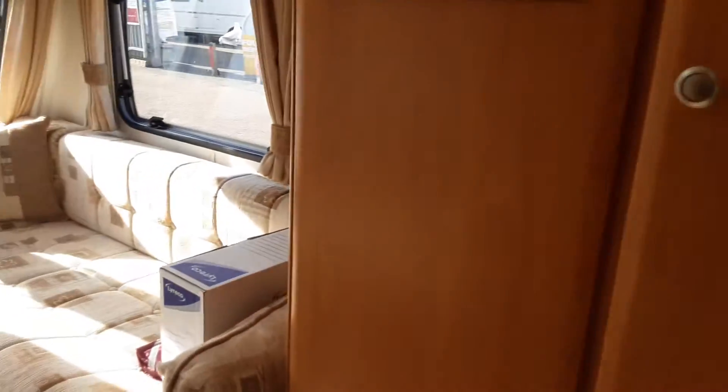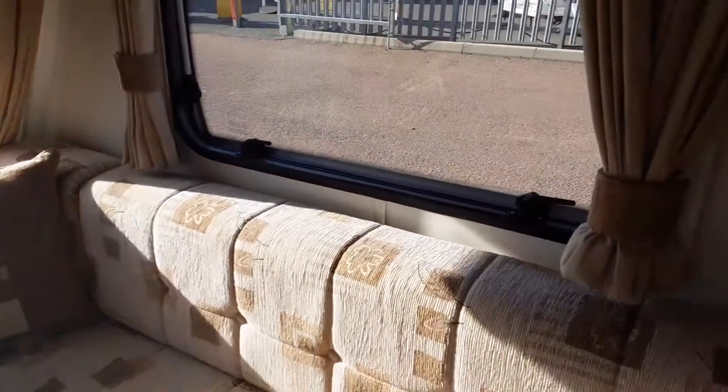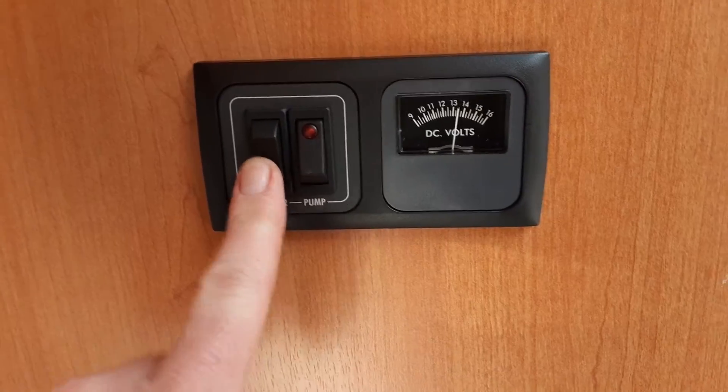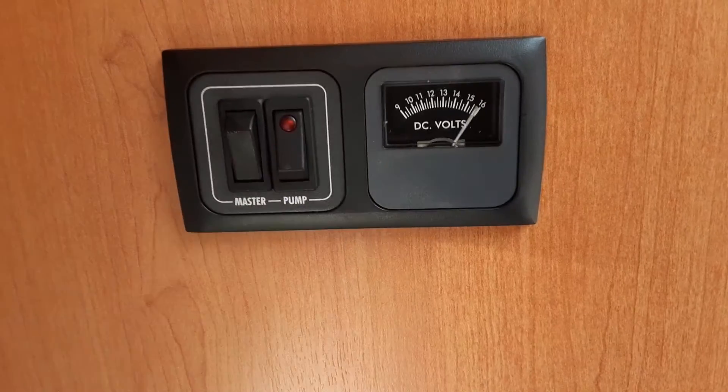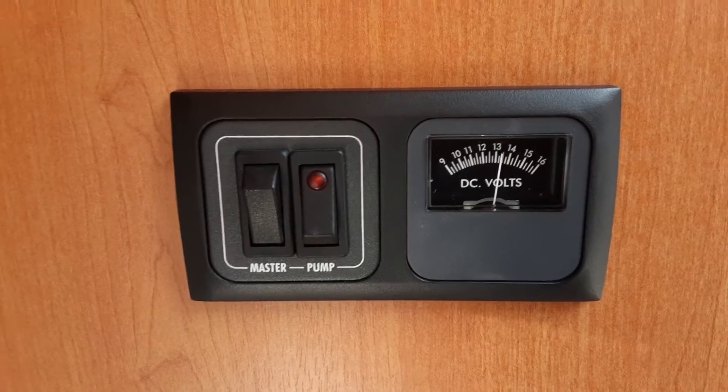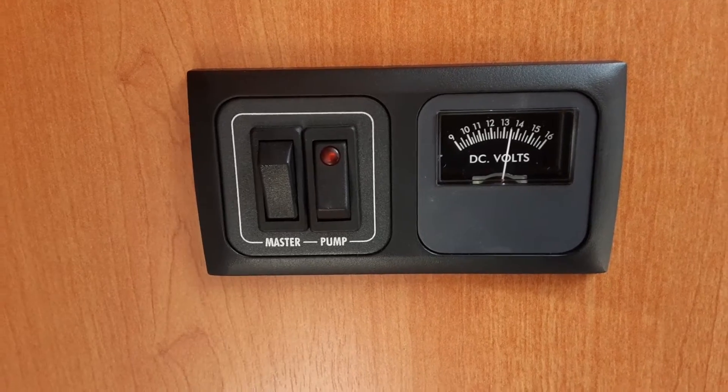As you can see on the outside we've already got power connected to the van, so the first thing we're going to do is come over to the master control panel and turn on the master power switch. You've got off and on for the master power. Next to that you've got your 12 volt battery level — as you can see, 13.5 volts in that particular battery.